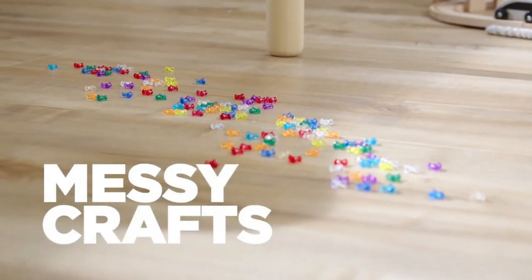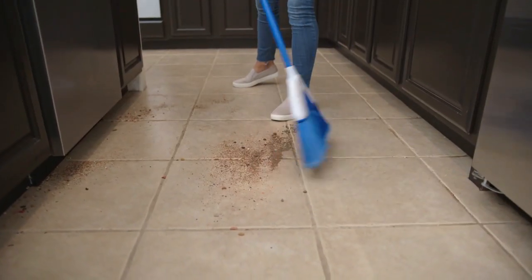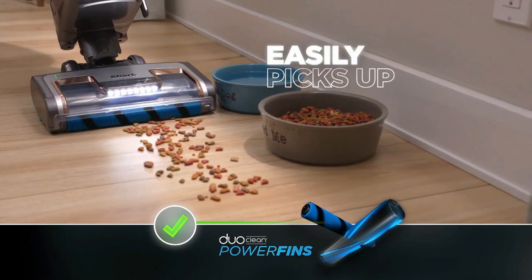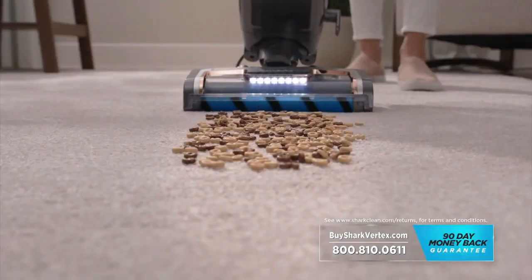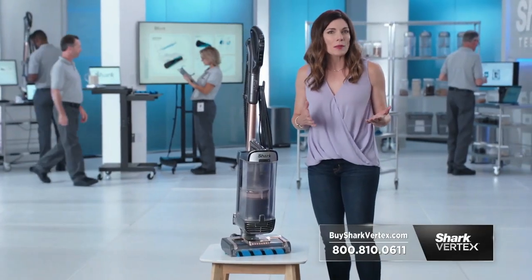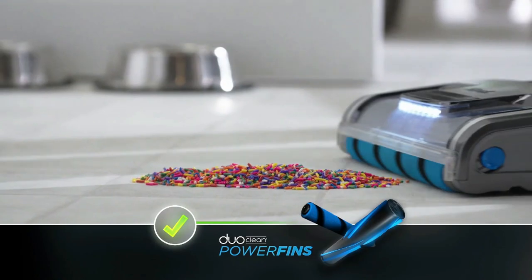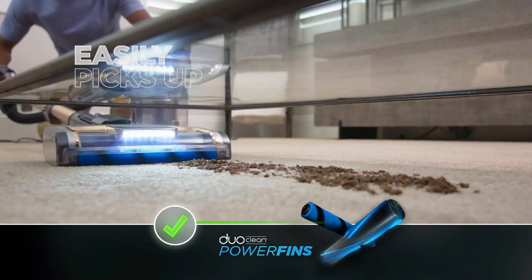Cereal spills, messy crafts, accidental spills — there's a reason why you might reach for your broom instead of your vacuum. It's because traditional vacuums can struggle with large particles, pushing them like a snow plow. Not the Shark Vertex with DuoClean Power Fins — it's able to grab the large particles and pull them in easily, and it works just as well on carpets too. Smaller particles like crumbs, coffee grounds, and rice can be scattered all over your floors by traditional vacuums with stiff bristles, but DuoClean Power Fins on the Vertex pick up these small particles easily on hard floors and on carpets.